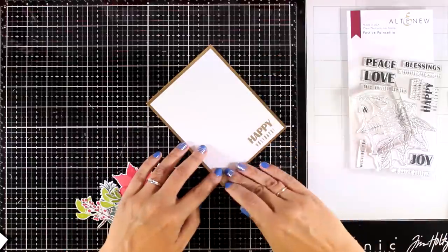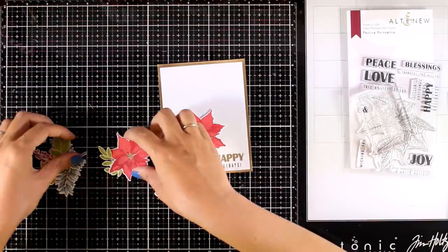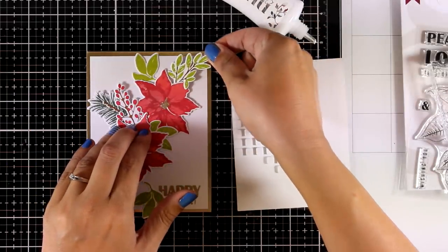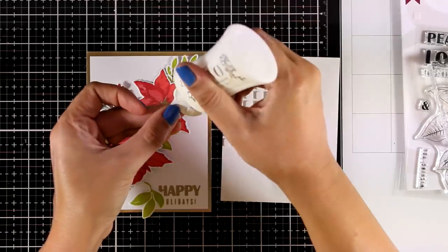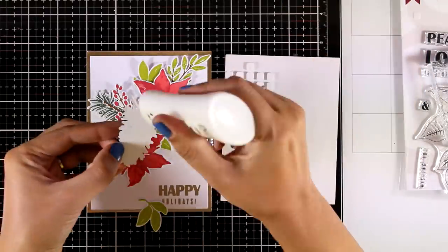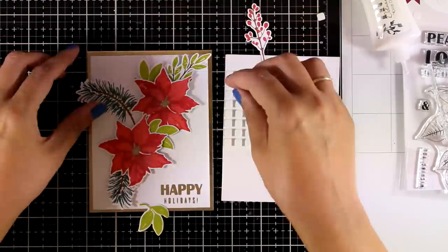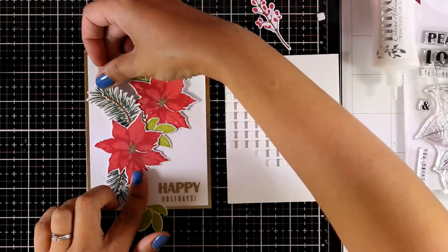I'm going to stick this white panel using tape adhesive on top of a gold panel. The gold panel is four and a quarter by five and a half and creates a lovely frame all around my card. Now I'm placing all the cutouts on my card, deciding on placement. Once I'm happy with the arrangement, I'll start sticking everything down. For some elements I'm using foam squares, while for others I'm using my Nuvo Glue to achieve dimension. I'm combining both — glue at the bottom where elements go under others, and foam squares for the ends so some edges stick out.